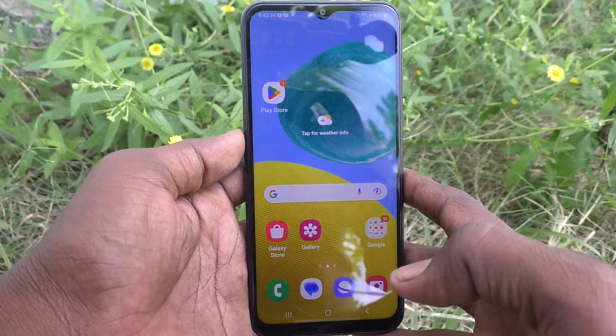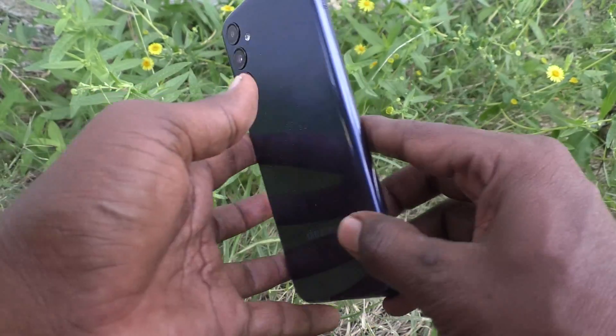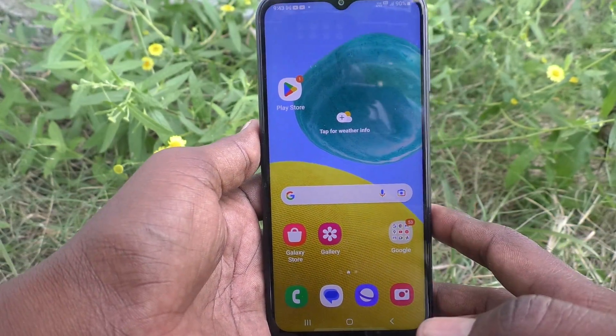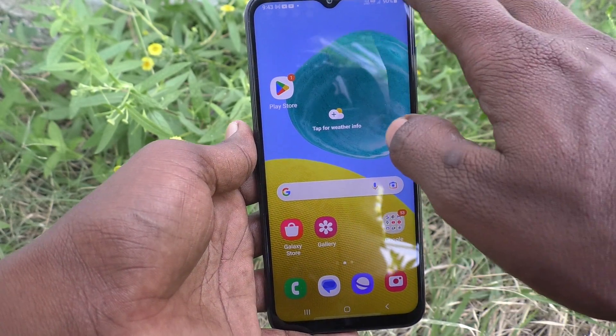Hi friends, welcome to Five Minutes Talk YouTube channel. Here is the Samsung Galaxy M14 5G smartphone. In this video we will learn how to use the QR code scanner on the Samsung Galaxy M14 5G. First of all, go to